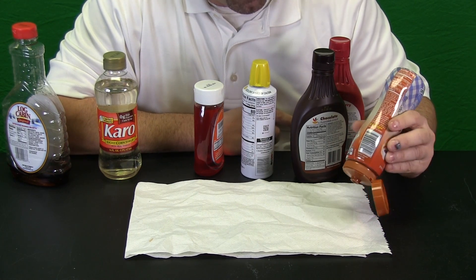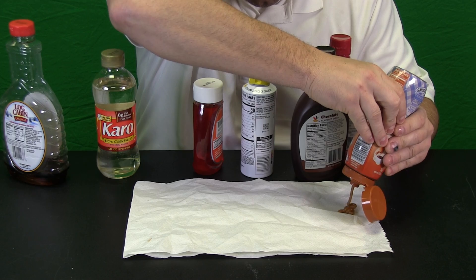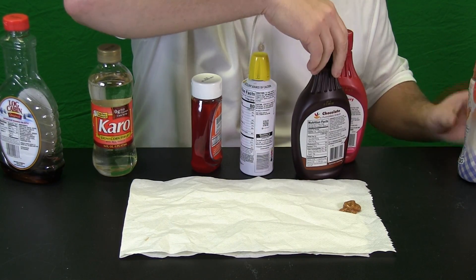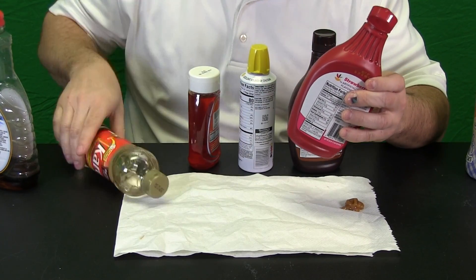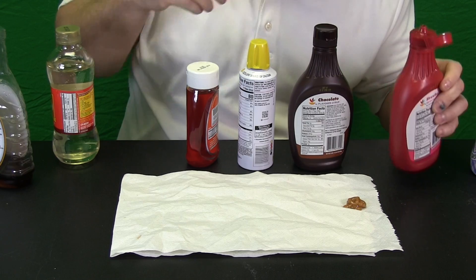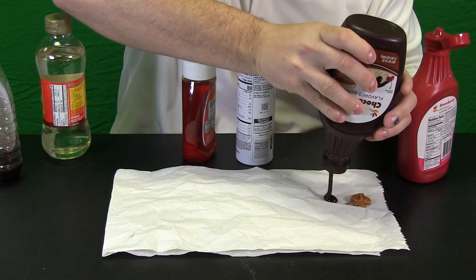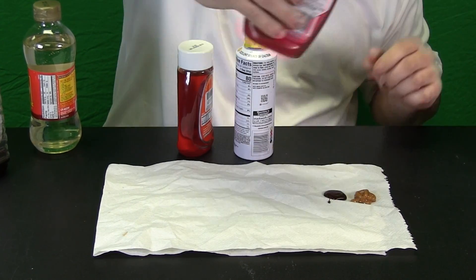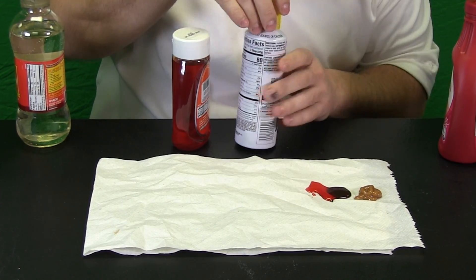We have zoomed in so you can get a better look at the thickness of each of these. Let us try our caramel sauce. You can see it is a little thick. Now let us try some strawberry and chocolate syrup. Chocolate first. I do not know, that might work. Strawberry next. Whoa, really runny. I do not think that is going to work at all.